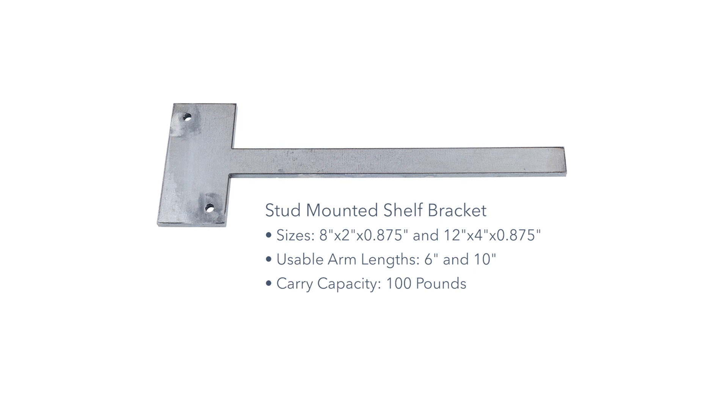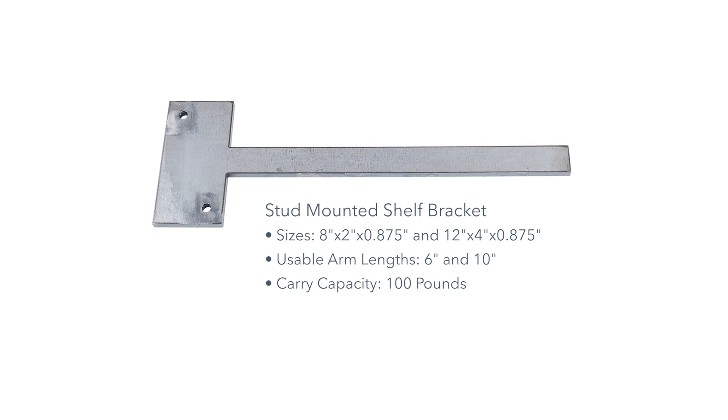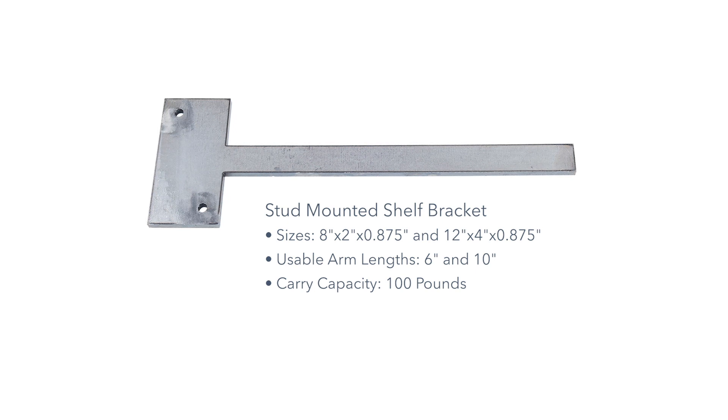Stud-mounted shelf brackets come in two sizes, 8 inches by 2 inches and 12 inches by 4 inches. The usable arm lengths are 6 inches or 10 inches and are only 0.875 of an inch tall. These brackets will support extremely low-profile shelves.